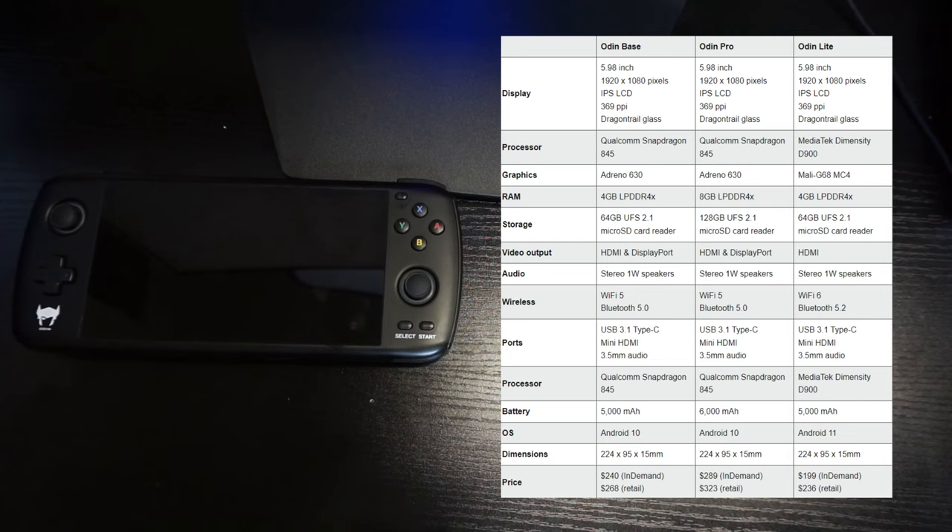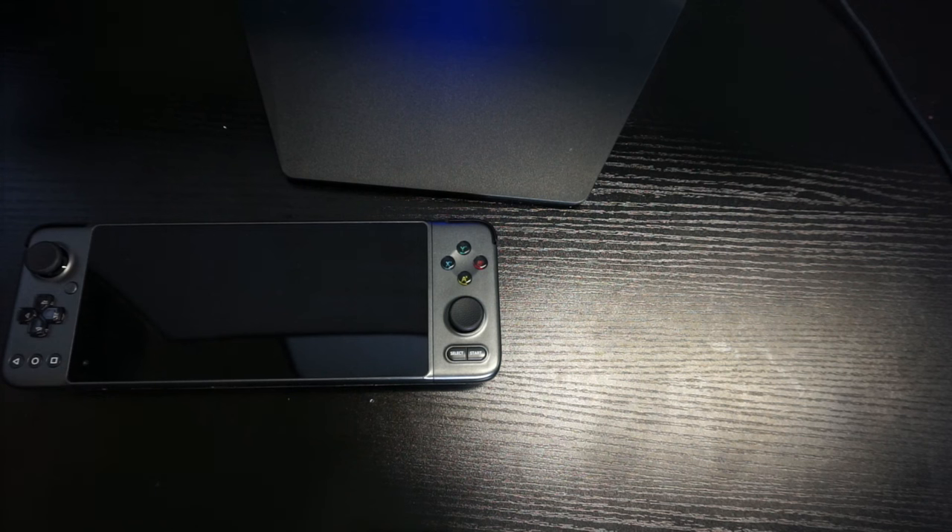Let's go over the specs for the Odin. It has a 5.98-inch 1920x1080 IPS LCD screen at 369 PPI, a Qualcomm Snapdragon 845 processor, Adreno 630 GPU, 8GB of RAM, 128GB of storage, HDMI and DisplayPort, stereo speakers, Wi-Fi 5, Bluetooth 5.0, USB 3.1 Type-C, mini HDMI, 3.5mm audio, a 6000mAh battery, and runs Android 10. It was $289 on Kickstarter and retails for $323.